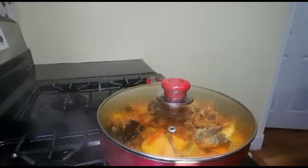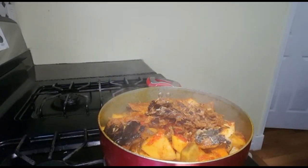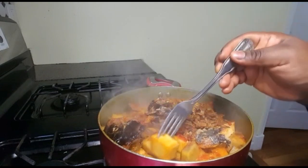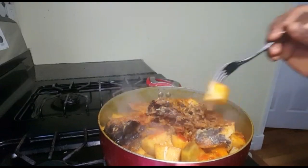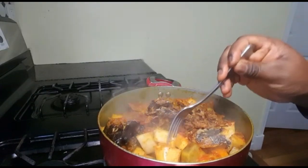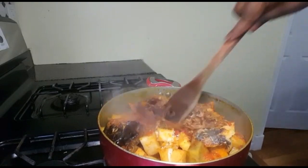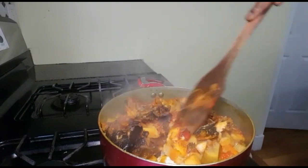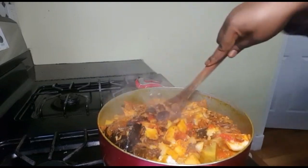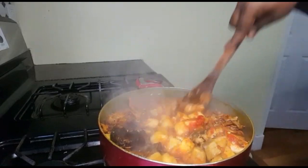This is 25 minutes later. To check if the yam is soft, get a fork and put it in — if it goes in easily, it's all soft. Your asaru is ready. Get a wooden spoon and give it a good stir, breaking the yam a little bit.